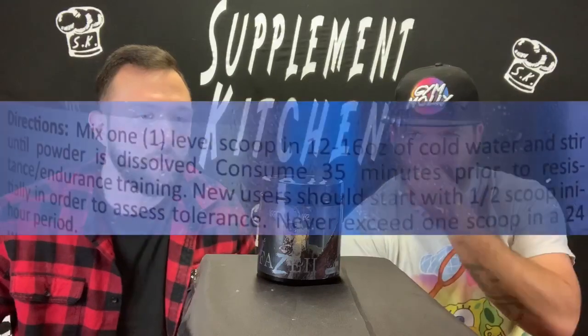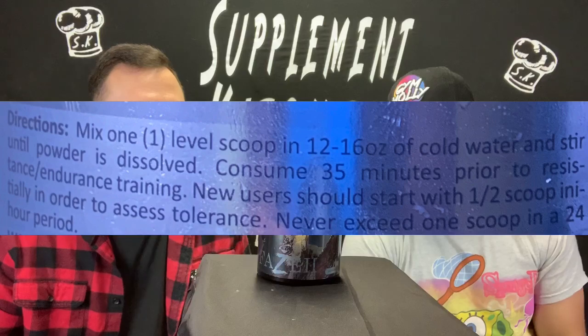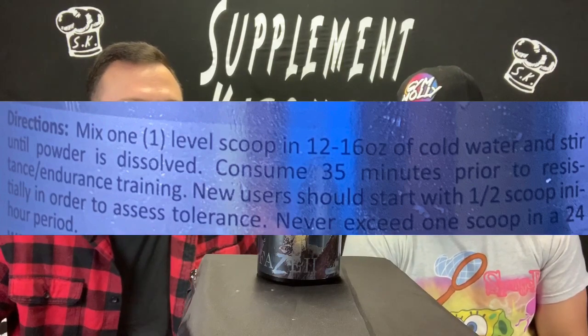Maybe it's a setup to kill us — could be, they do some crazy stuff. Directions: mix one level scoop in 12 to 16 ounces of cold water and stir until dissolved. Consume 35 minutes prior to resistance or endurance training. New users should start with half a scoop. Never exceed one scoop in a 24-hour period.